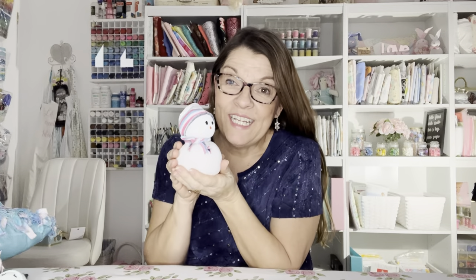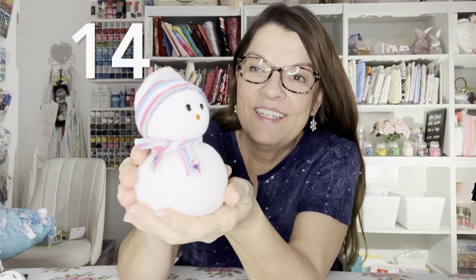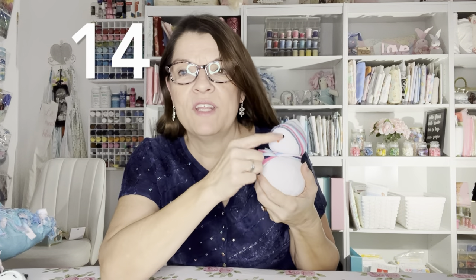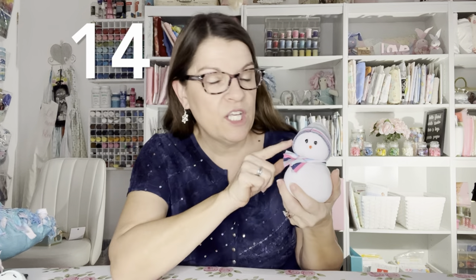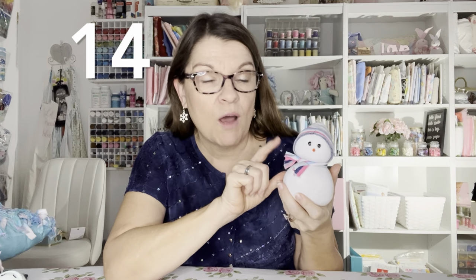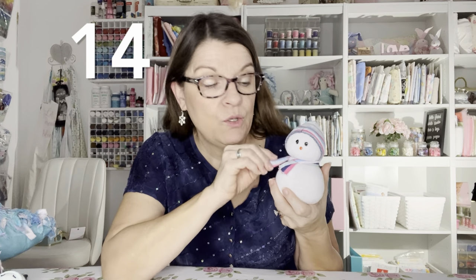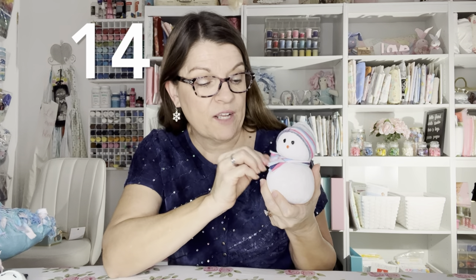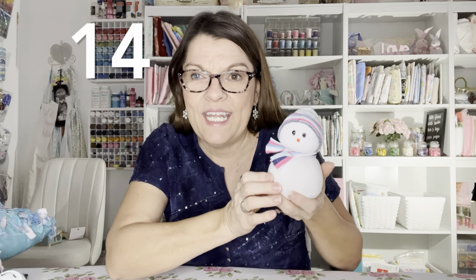Number fourteen is a sock snowman. Isn't he cute? I use puffy paint for the eyes and nose, which is really good to do if you have children. In my tutorial I use something different, but you may not want to use those with children — check out that video. This is super quick and easy to make; you can make this little guy in about ten minutes.